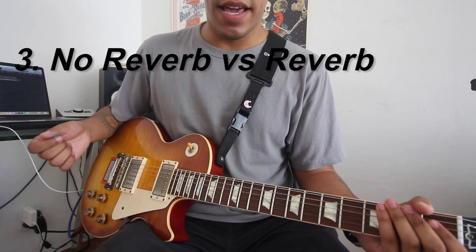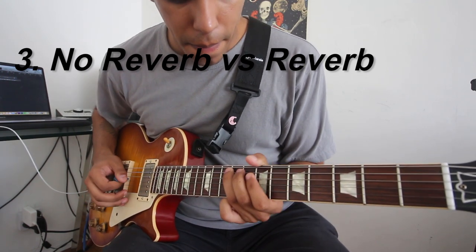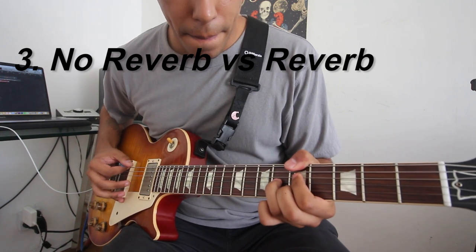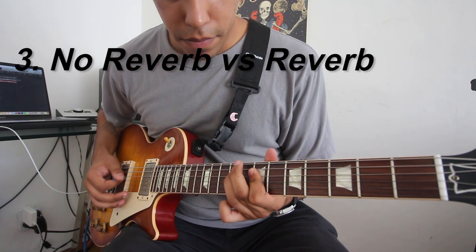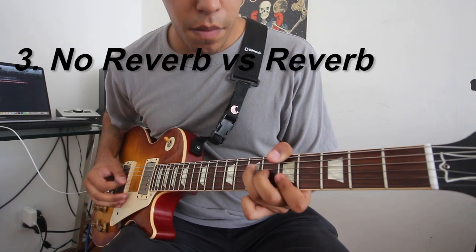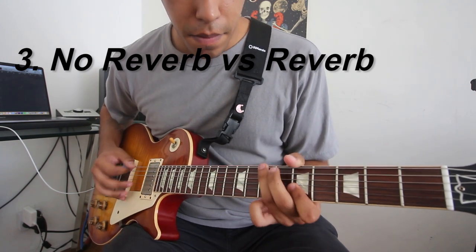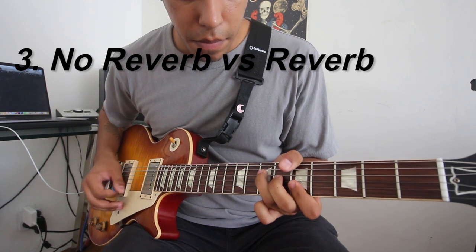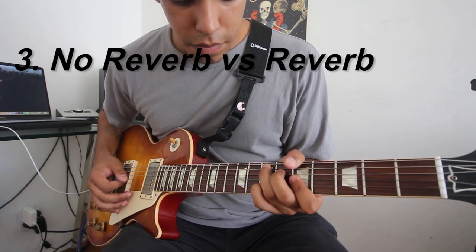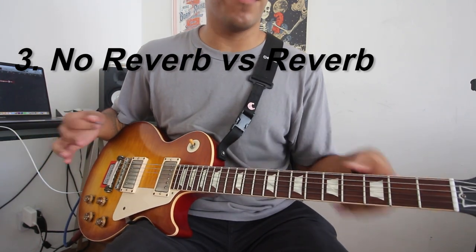And if you want that nice blanket over your playing, you put on some reverb — which in this case is from a Strymon Flint. A nice blanket to make your clean tone the best.